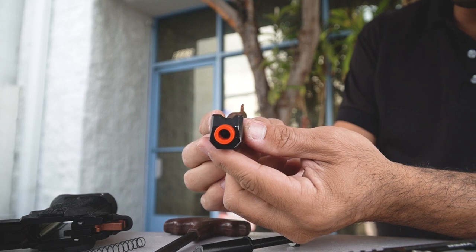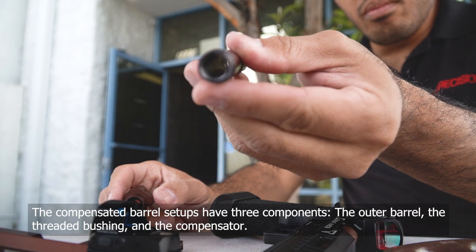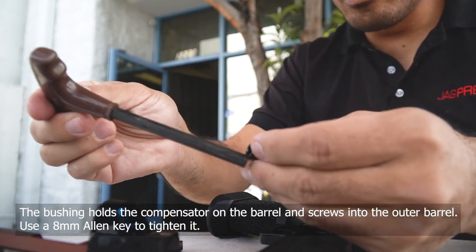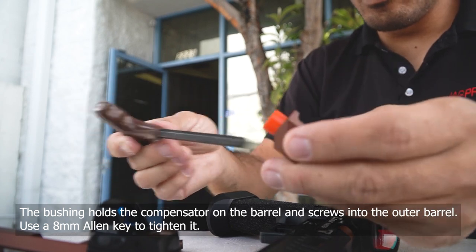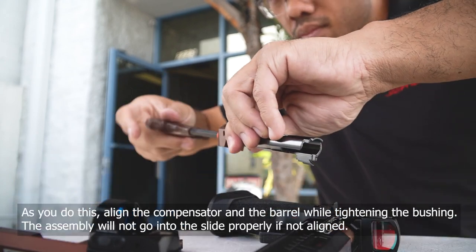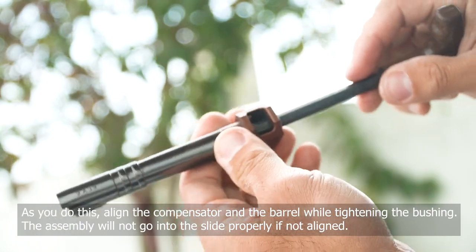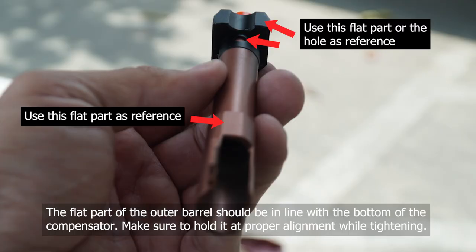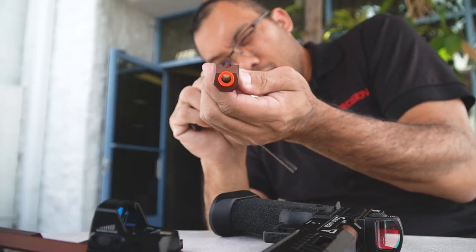When you tighten the compensator and the barrel, there are three components to this: the barrel itself, the little threaded bushing, and then the compensator. It uses a six millimeter Allen. I have it all apart here so I'm going to reassemble it from scratch, but yours shouldn't take that many turns to tighten it. When you tighten the bushing down, it kind of sandwiches the compensator onto the barrel itself. You want to align it so that the flat part of the barrel is in line with the curvature of the compensator — if you have it a little bit off, it won't go back into the slide assembly correctly.